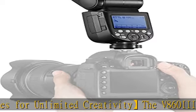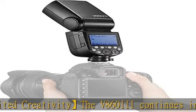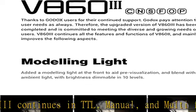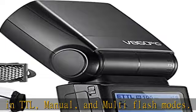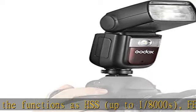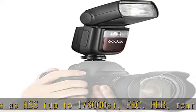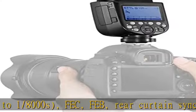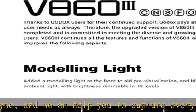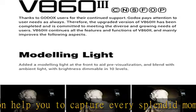Built-in Godox 2.4G Wireless X system ensures a reliable shooting process with seamless connectivity. When used off-camera, the V860III is also compatible with Godox flashes such as the V1 Round Flash, AD200PRO, and AD300PRO as a transmitter unit, or used with Godox X system triggers like X1, X2, and XPRO as a receiver unit.